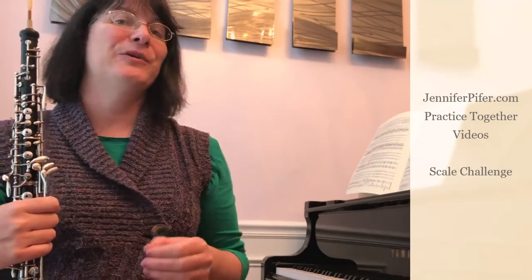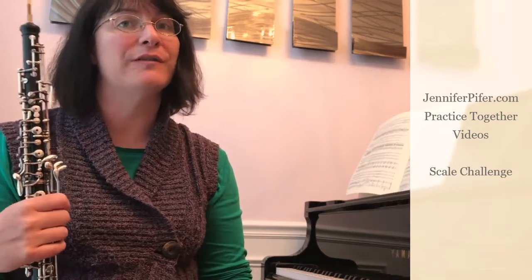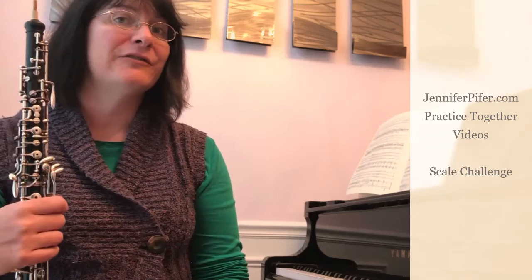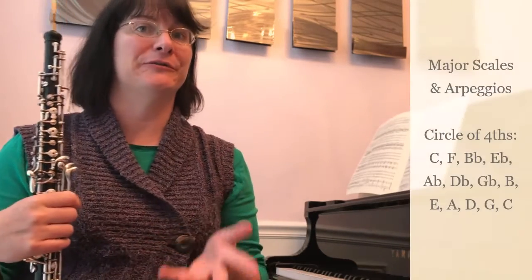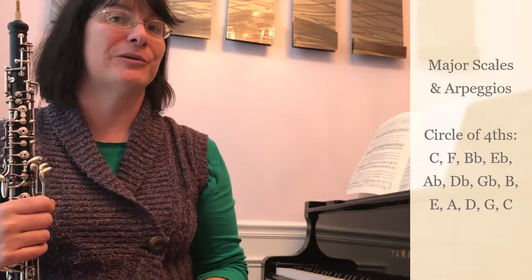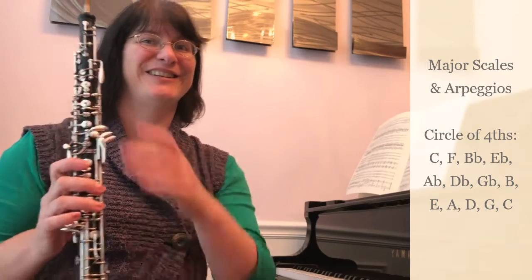Hi! Welcome to JenniferPyfer.com. Today we're going to put you through a brand new scale challenge, trying to play through all of our major keys and the arpeggios without stopping. We'll do one octave scales in a sixteenth note pattern and eighth note arpeggios. We'll be following the circle of fourths, going through adding one flat at a time and then circling back through the sharp keys. You ready to give this a try? Let's go for it.